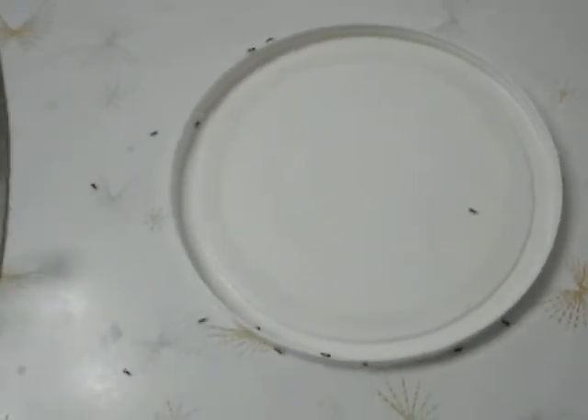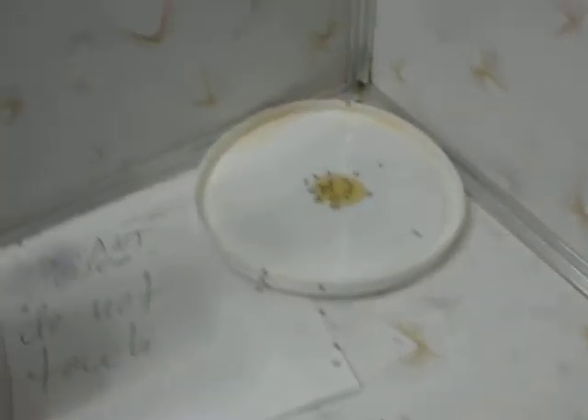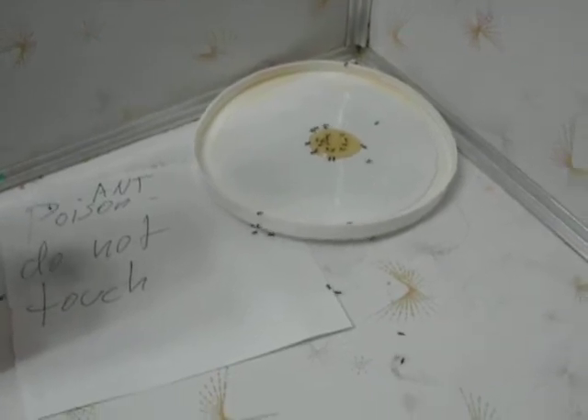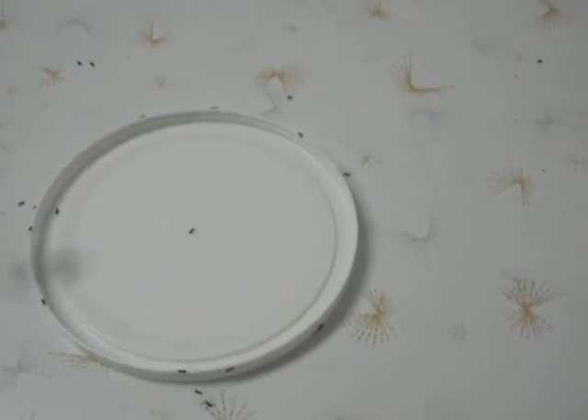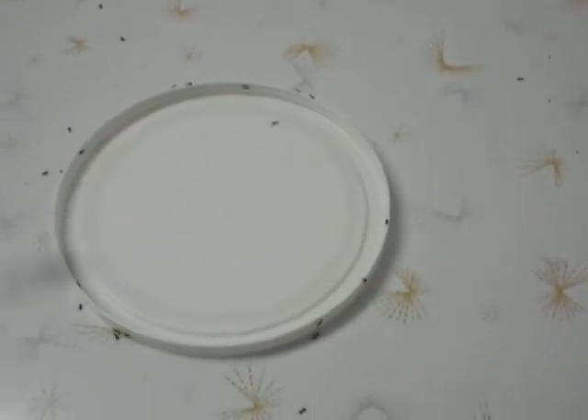The ants will be drawn to it. There was only an ant or two that I saw before, but this is after just about 12 hours. As you can see, they're going nuts on that honey. They don't seem to mind walking across that poison. What they'll do is they'll track that back over to the hive. It takes a good 24 to 48 hours before it starts really cutting back on them.